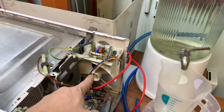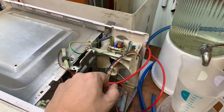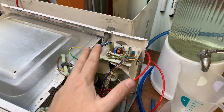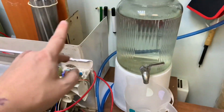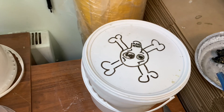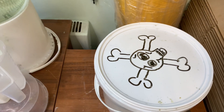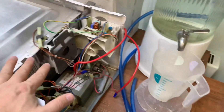Думал поставить кулер или вентилятор, чтобы обдувал магнетрон, но думаю, оно так и так будет излучаться. Если я что-то делаю ошибочно — напишите в комментарии. Заливаем сейчас наш электролит. Здесь 10% щелочь. И начнем замерять микроволновое излучение.